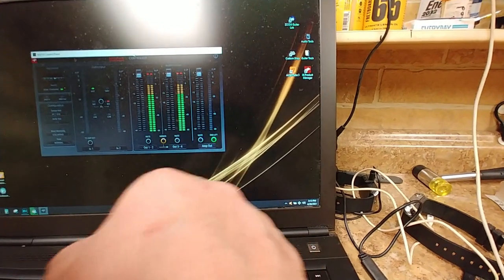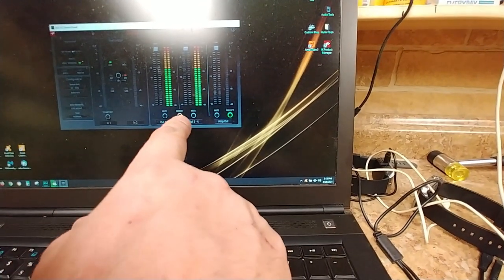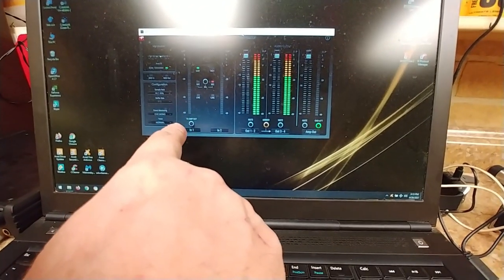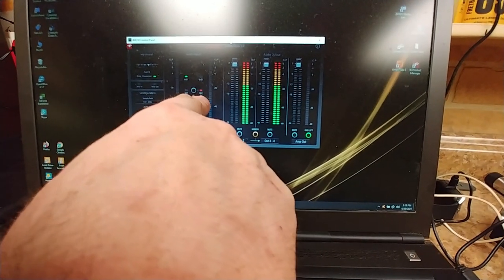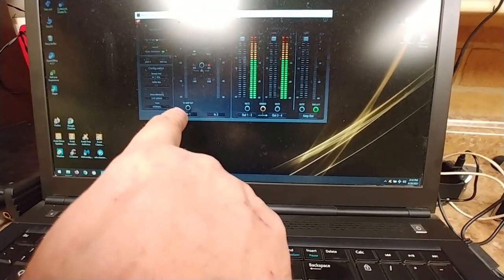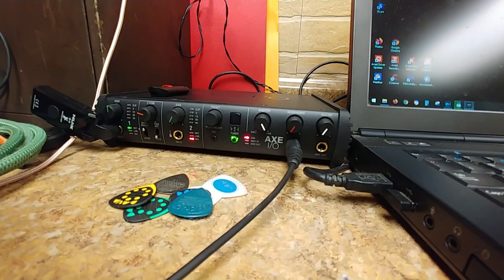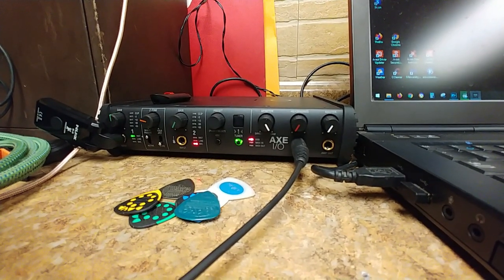The master knob is the master output to an amplifier, and in the control panel software you can adjust that as well — it shows you the output level. You can mute it, do a ground lift, mute the monitor, or mute channels one and two coming in, or mute channels three and four. The software shows you your guitar and instruments on those channels, and tells you if a channel is set to mic — right now channel two has nothing plugged in and shows as mic, while channel one shows as instrument with a green light. It works a lot better — I haven't had any problems with Amplitude 5 or Studio One 5 for recording like I had with the Line 6 UX2.